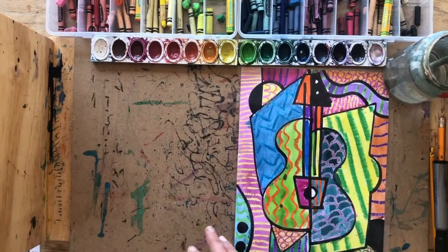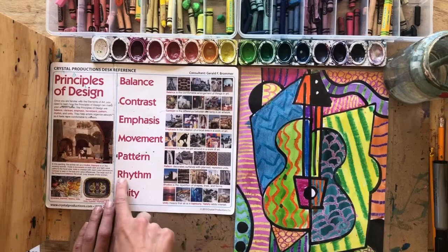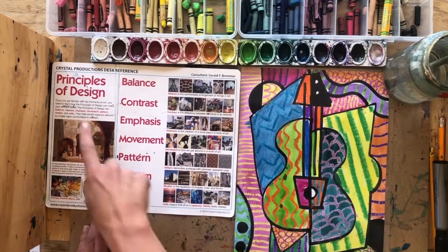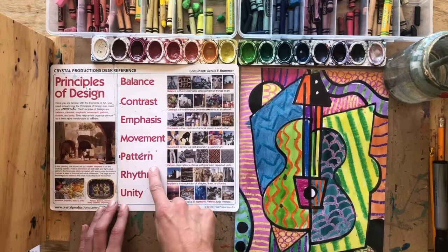The reason why we are highlighting rhythm is because rhythm is the sixth principle of design, after balance, contrast, emphasis, movement, and pattern.